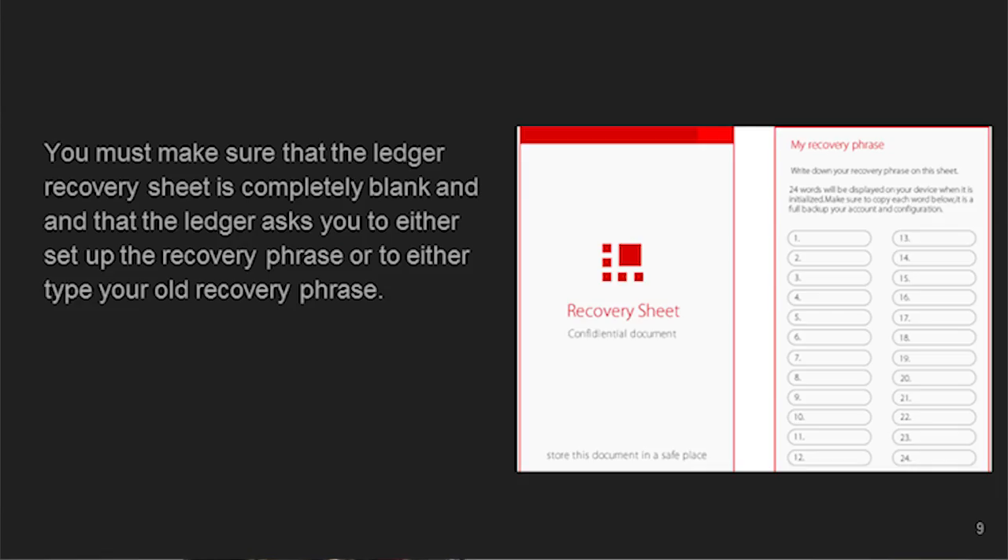The recovery sheet is pretty important. It gives you a 24-word blank list that you'll fill out, and essentially that is your private key. It uses the BIP-39 protocol — the chances of somebody guessing your private key are pretty much impossible.